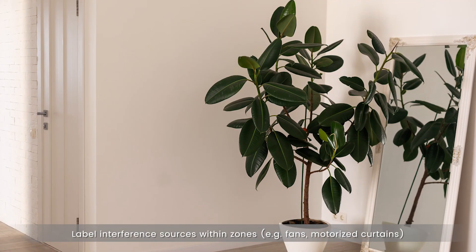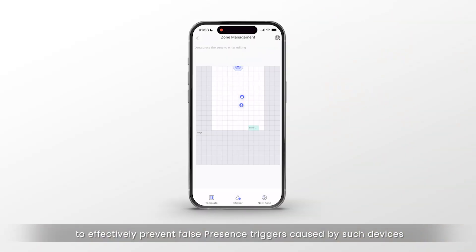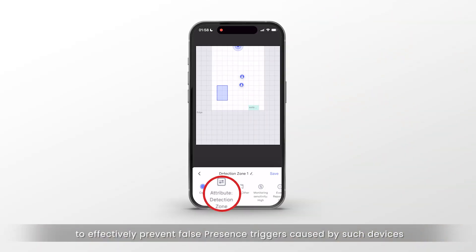Label interference sources within zones, e.g. fans or motorized curtains, to effectively prevent false presence triggers caused by such devices.